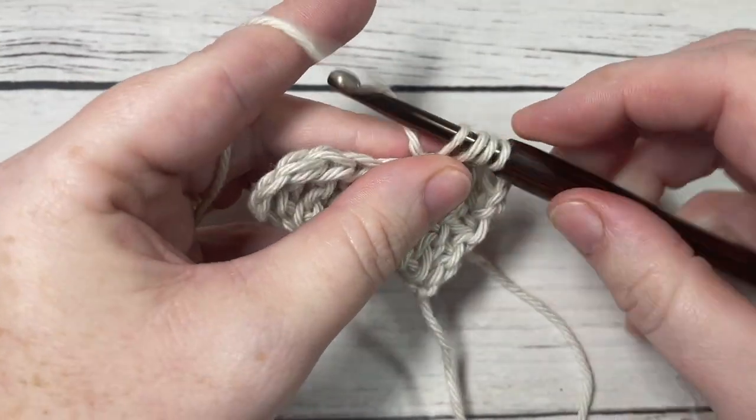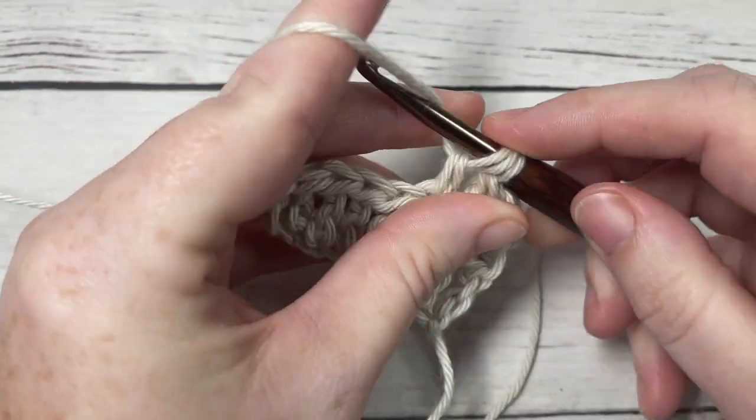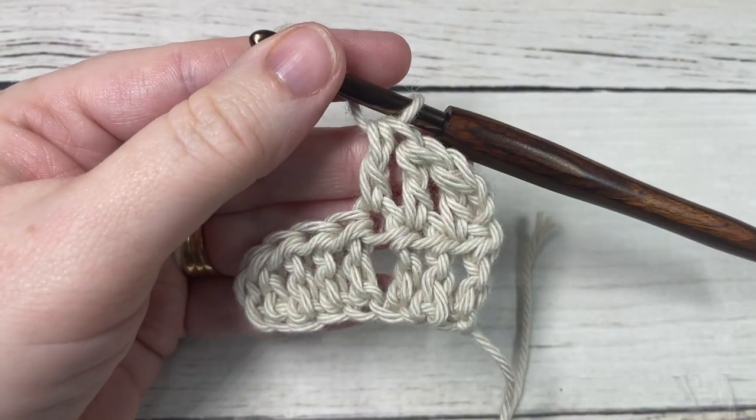Thank you so much for joining me on this very quick tutorial on how to work the half treble crochet stitch. Until next time, happy crocheting — bye!